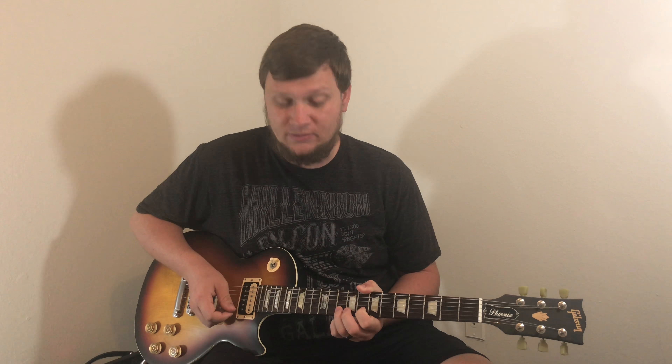Now let's try pulling off using our ring finger to our first finger. We will start on the tenth fret of the B string, which is going to be our A note, then we're going to pull off to the eighth fret of the B string, which is going to be our G note.